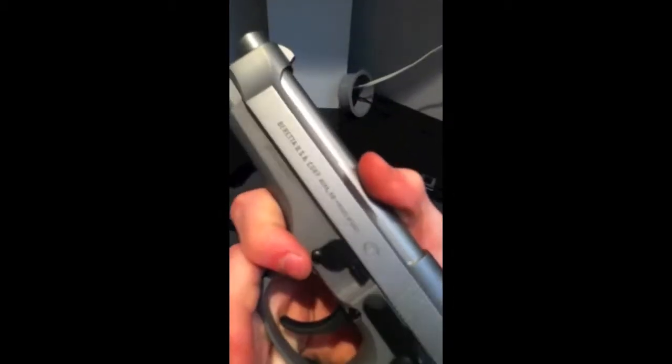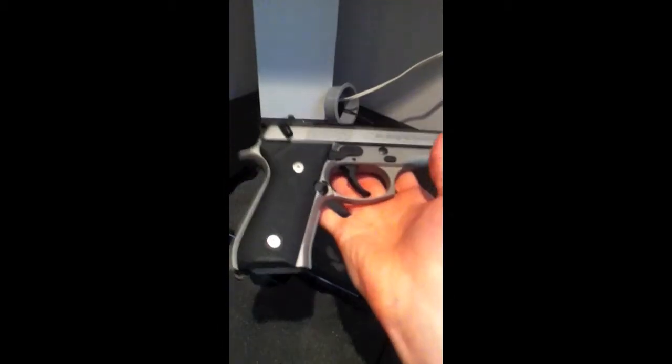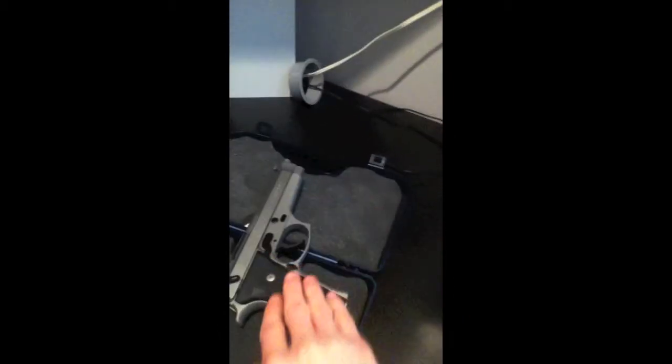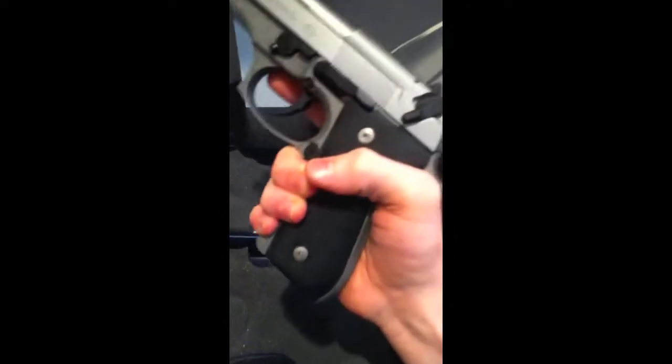Stainless finish — you've got your regular markings on there, Beretta USA, etc., and on the other side it has the model designation, model 92FS, caliber 9mm. Very nice gun — I like it. The grips are nice, more of a sticky rubber grip. It feels very good in the hand, the way the backstrap shapes, and it has serrations on the frame. It just feels very, very, very nice.